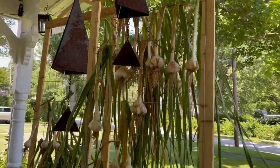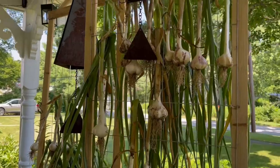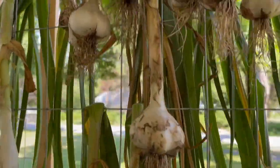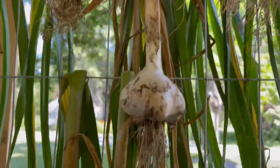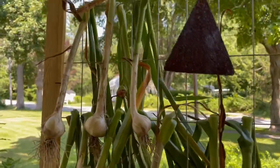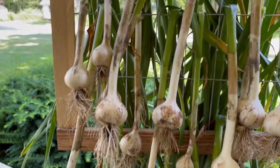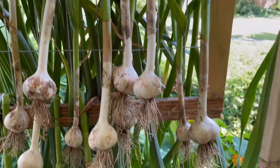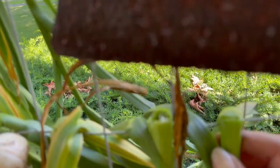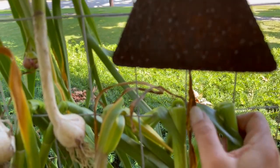All the garlic is hung up and we are out of direct light with really good ventilation out here. We want to make sure that they dry really, really well and we don't get any mold going on here. I've tried to place them so that the garlic is a little bit away from the green bits. The hardneck was a little tougher — some of my stalks split on one side when I bent them over.